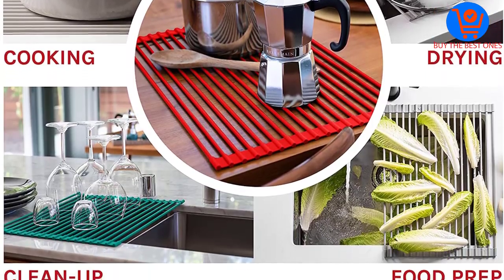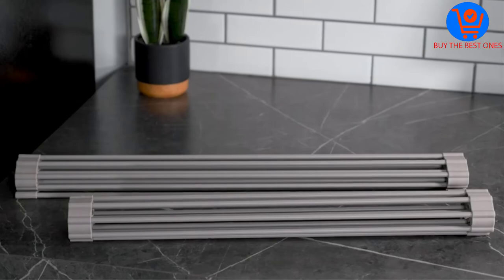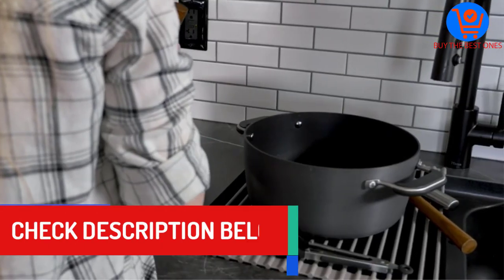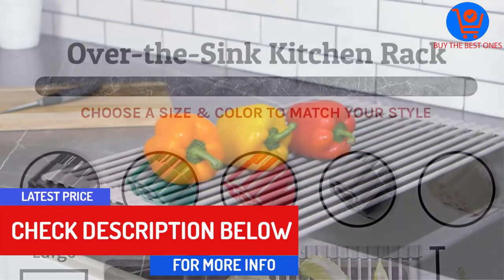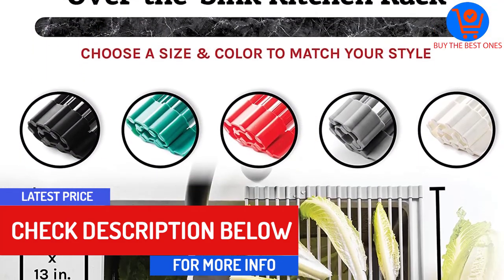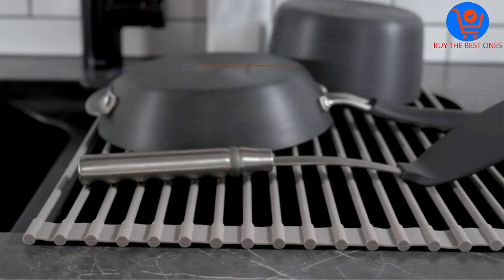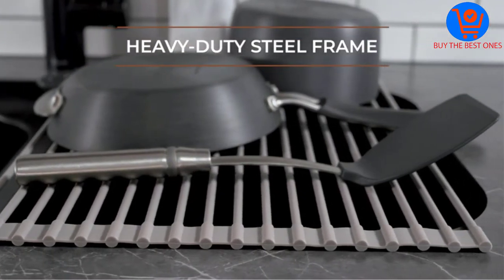Be assured that your eatables are safe as the product is free of any toxins or BPA. It is also approved by the FDA. The strong steel core will not at all bend or break. Do not be fooled by its slim structure — made up of highly durable steel, it can take heavy weights without being damaged.